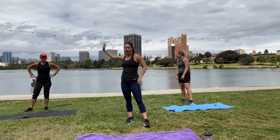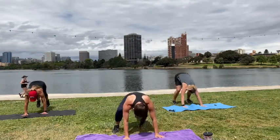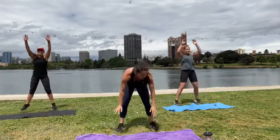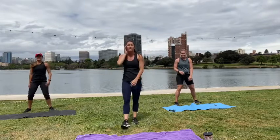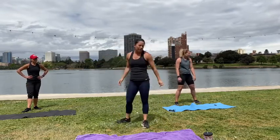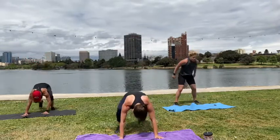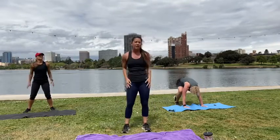Alright, get a high five! Now into our burpee walk-ups — go. Burpee, right, left, up. Burpee, right, left, up. Almost there — five seconds, three, two, one, rest. Two more rounds — whew! Three, two, one, go. Keep the caboose down when you're walking up. Almost there — three, two, one, rest. Yes!